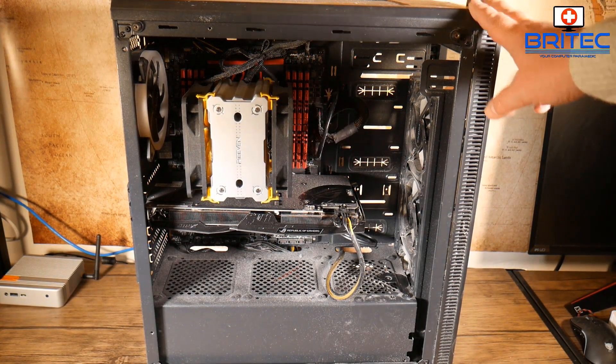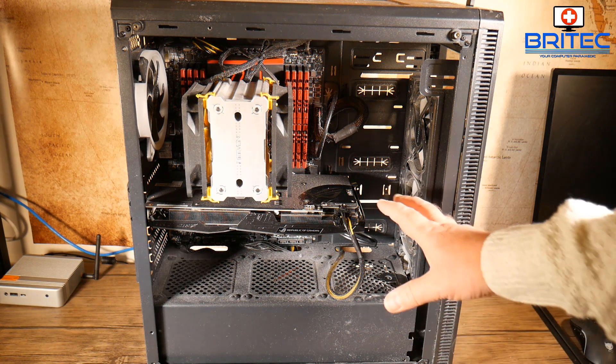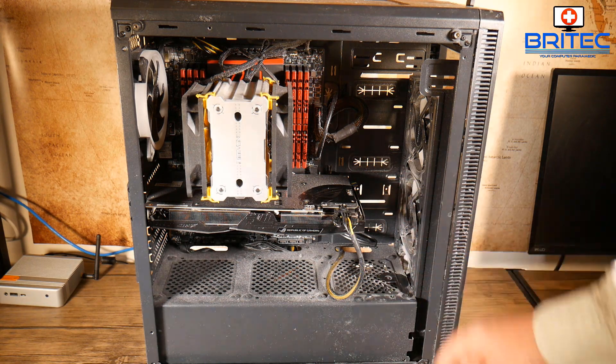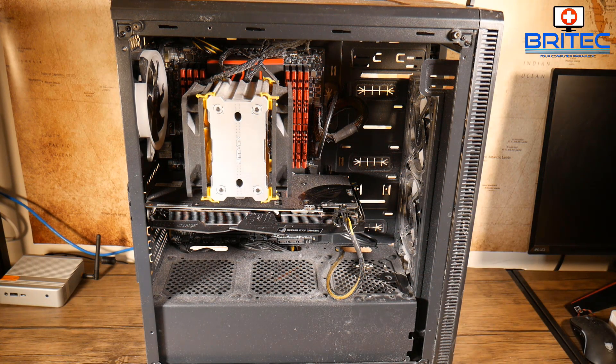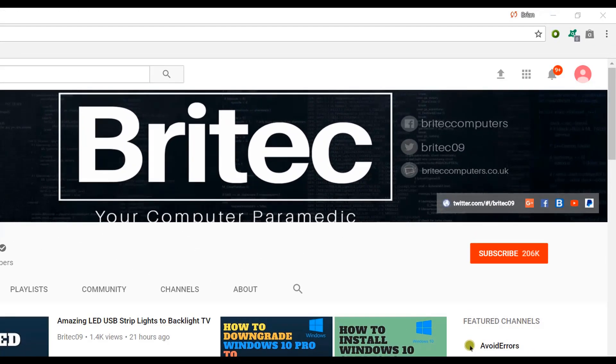That's just about it for this video. Just wanted to give you an idea of whether it's safe to put your PC on the ground — you can run your PC on the ground, it won't hurt it, as long as you keep on top of the dust that builds up in there. My name has been Brian from BrightechComputers.co.uk — thanks again, bye for now.